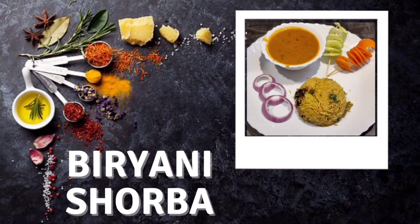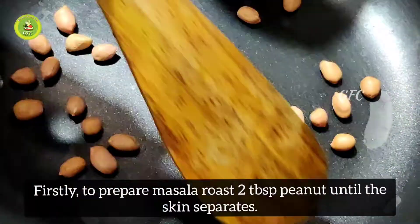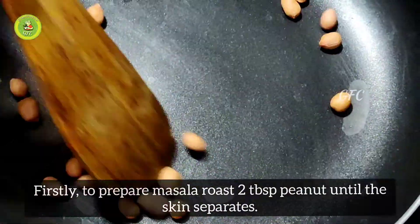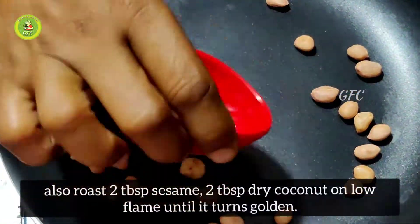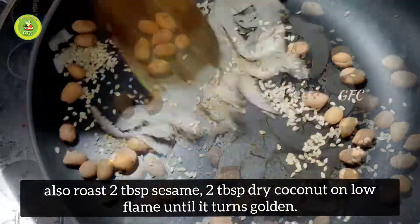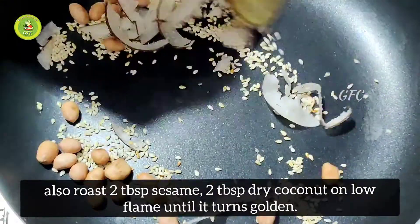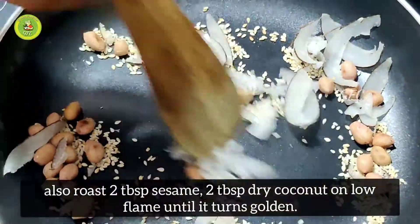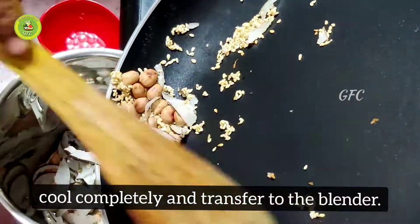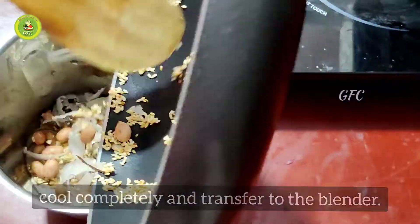We will add 2 spoons, then 1 spoon, and a little bit more. Mix for 1 to 3 minutes.